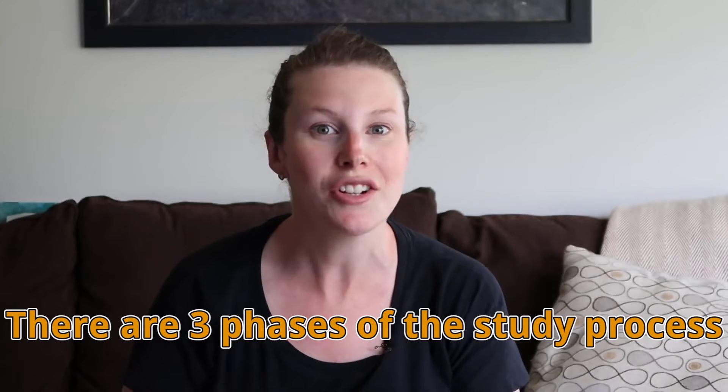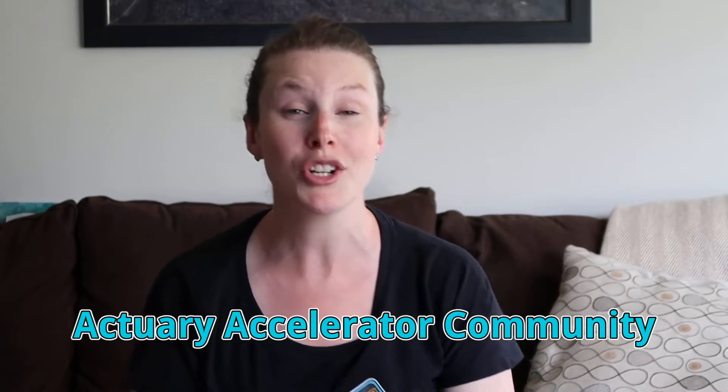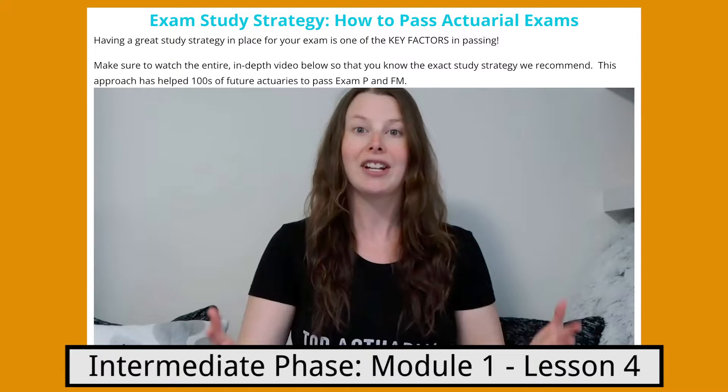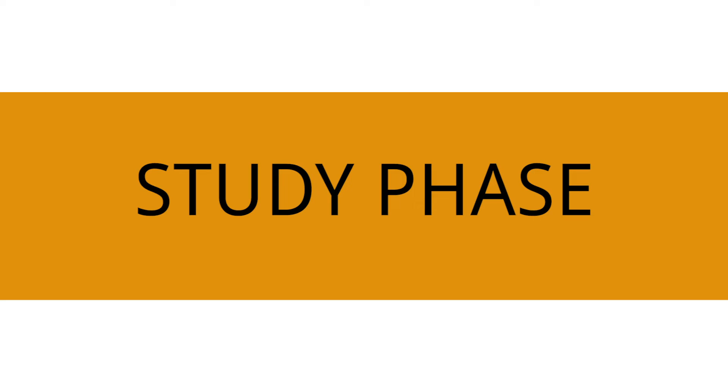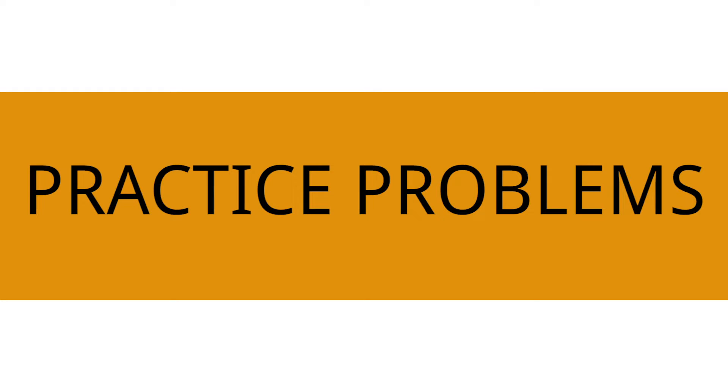There are three main phases that you'll go through while you're studying — at least three that you should go through. First, there's the study phase, where you go through your study materials and really learn all the math concepts and actuarial terminology you need to know to pass the exam. The second phase is when you do lots of practice problems, really practicing everything you learned in the first phase. And the third phase is when you do tons of practice exams in exam conditions. For this video, we're going to ignore the first phase and focus on the second and third phases where you're doing tons of practice problems.